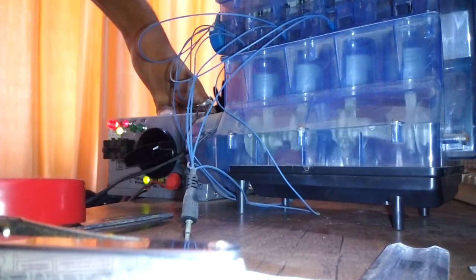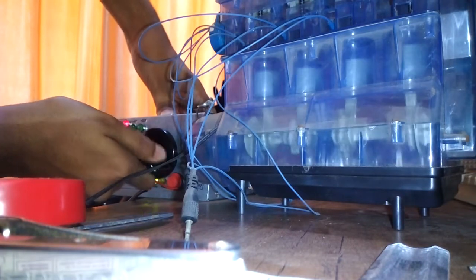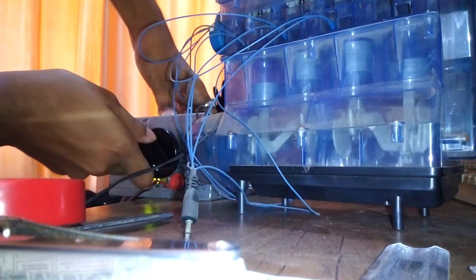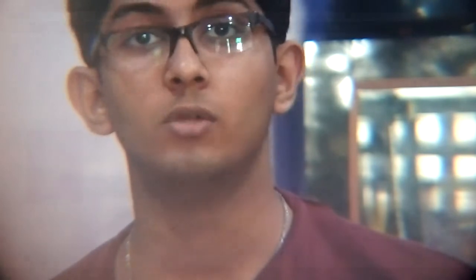The first thing is a lab bench power supply. Lab bench power supplies come in really handy while testing your circuits and even providing a decent amount of power to your newly built circuits. But for beginners, this is going to be pretty tough because it's going to make a hole in your pocket — these are so expensive.